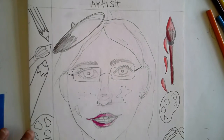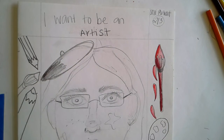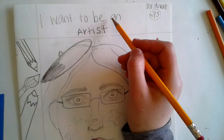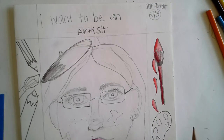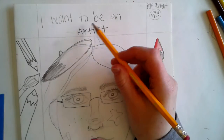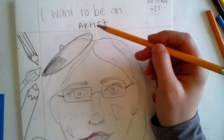What you're going to do in the top part of your frame — for my second graders — you're going to write 'I want to be' and then put the occupation, or the job, or what you strive to be when you're grown up. So mine is 'I want to be an artist.'